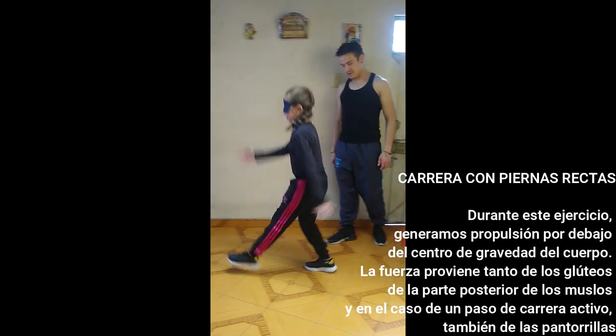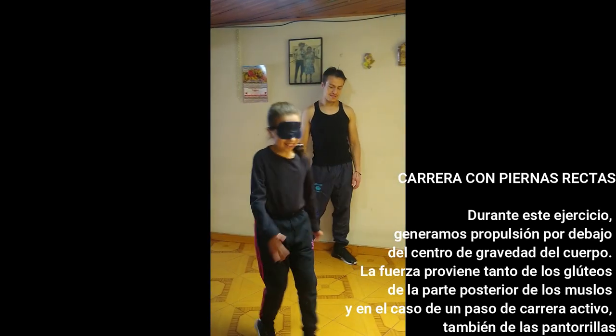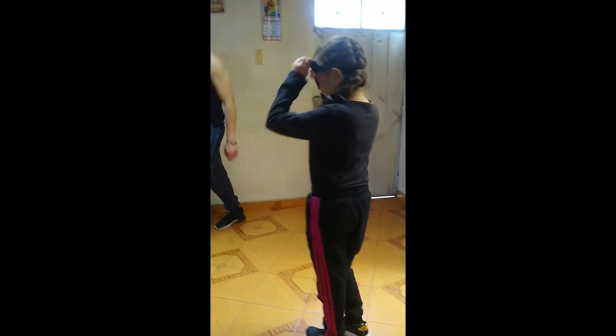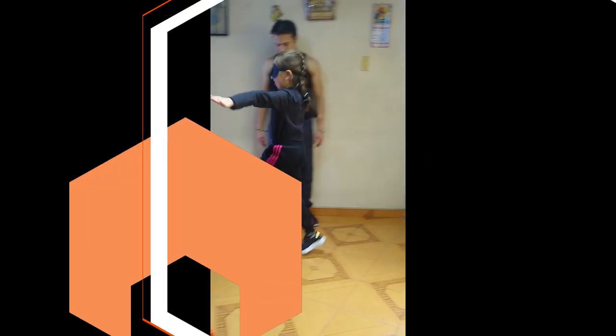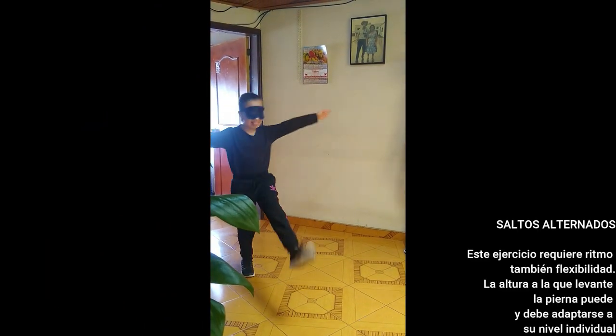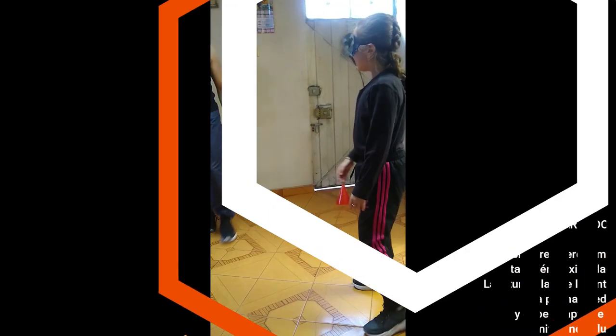Este ejercicio le da un estímulo diferente al atleta. La fuerza proviene tanto de los glúteos, de la parte posterior de los músculos, y en el caso de un paso de carrera activo también se estimulan las pantorrillas. Este ejercicio requiere ritmo, coordinación y flexibilidad. Aunque puede parecer que no tiene que ver mucho con correr, sí lo es. La altura con que levante la pierna puede y debe adaptarse a su nivel individual. Esto le dará una percepción de amplitud al momento de ejecutar toda la técnica de carrera.